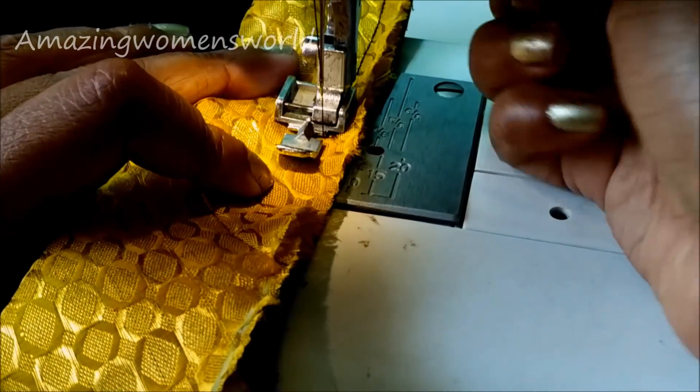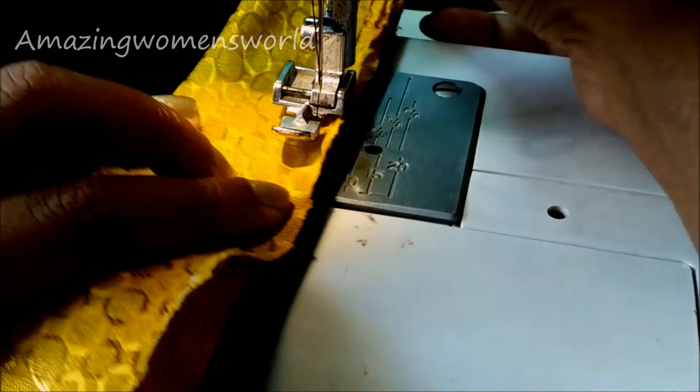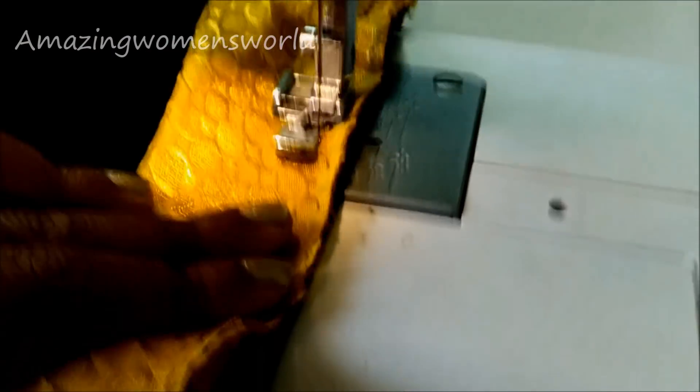Near the curved turnings, do not stretch the bias or the kurti curves — run it gently as it has curved cuttings and will stretch easily. I hope this concept is clear to you. If you have any doubts, do write to me.